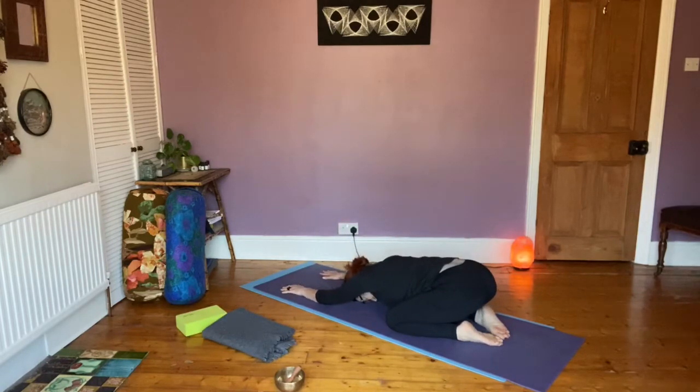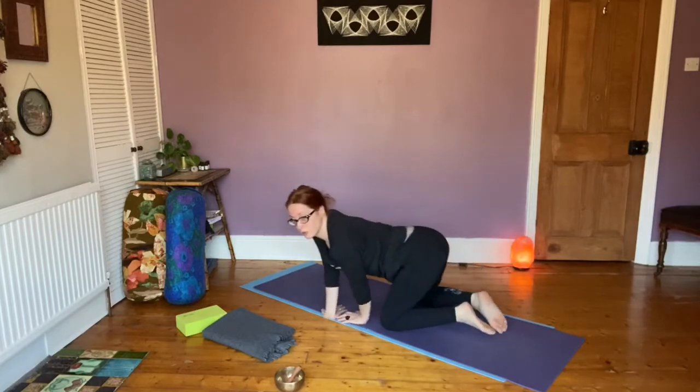As you come into child's pose, check in with how you're feeling. Notice any sensations and the breath. Come back to the body and the contact between your body and the floor. See if you can return to a nice steady, smooth breath.